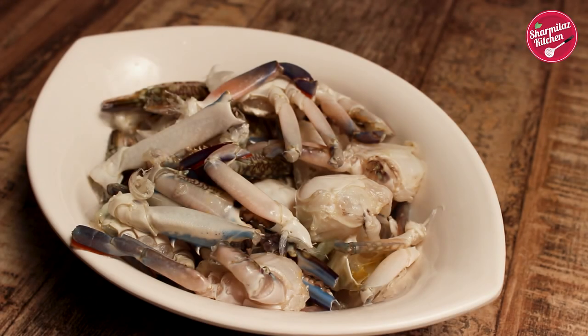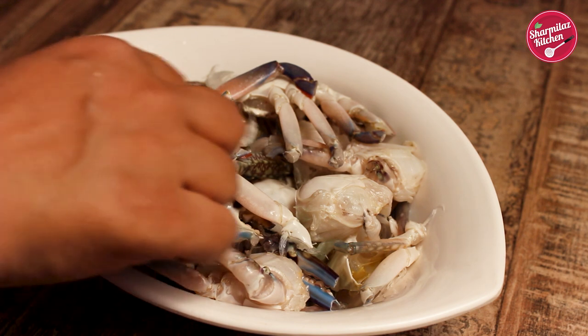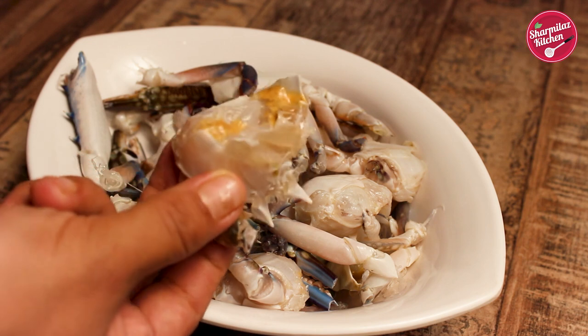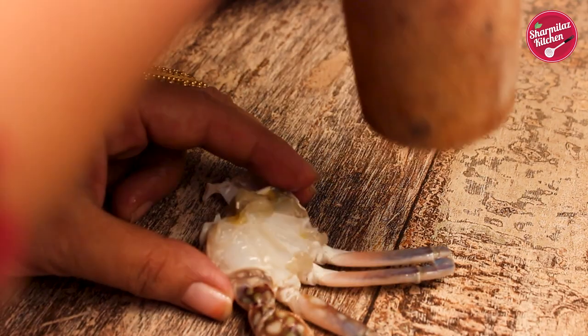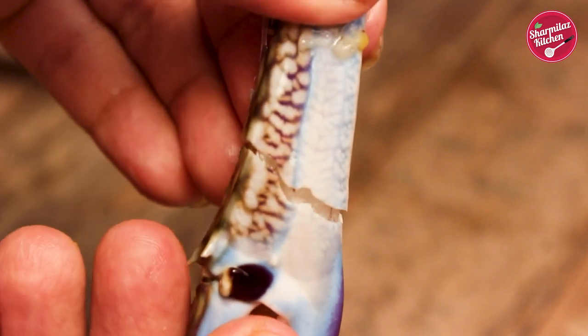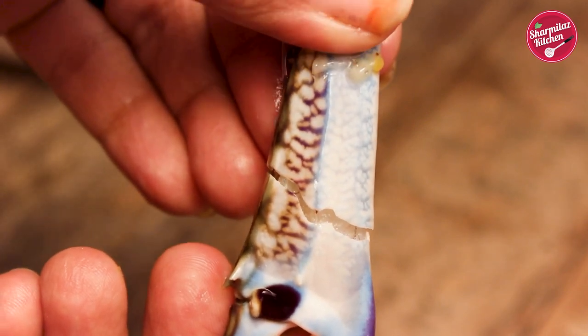Here I have 500 grams of cleaned crab. Crab shell is very hard, so it's not easy for the masala to get in. Using a hammer or pestle, smash it like this, just the way I am showing you. If you break the hard shell, it will be easy for the masala to get in and it will be juicy.